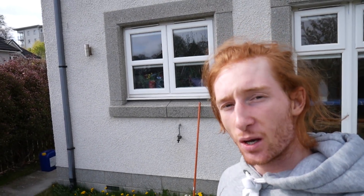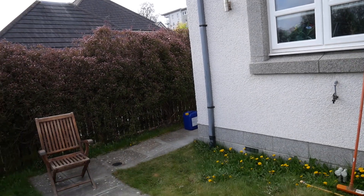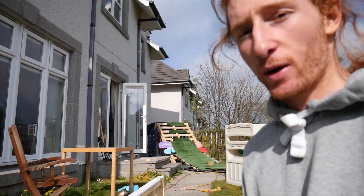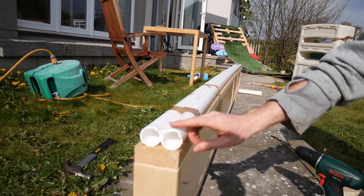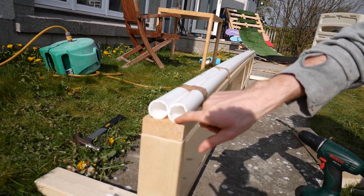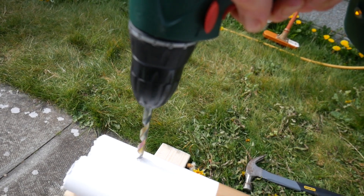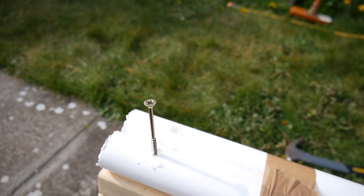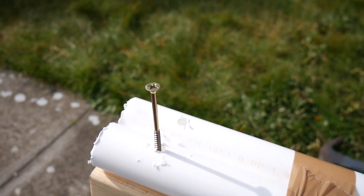Now that you've built your frame, you're going to need to attach your PVC. The first thing I've done is just taped the PVC into the right place. Now you've got your PVC in place, you're just going to drill it in. To start with we're going to drill using one of these big wide drill bits just through that top layer there, not down into the frame below. You should now have two little holes which you can put a screw through.